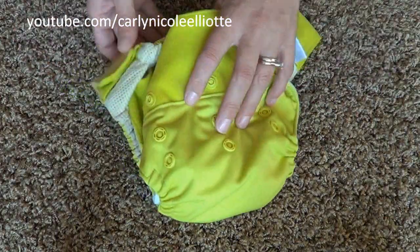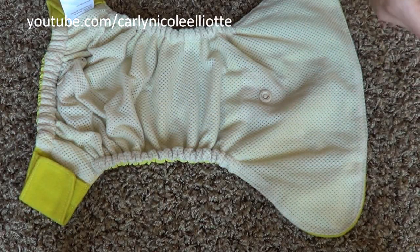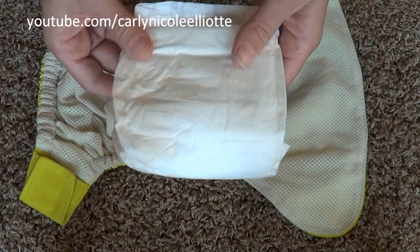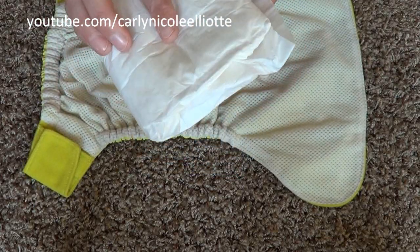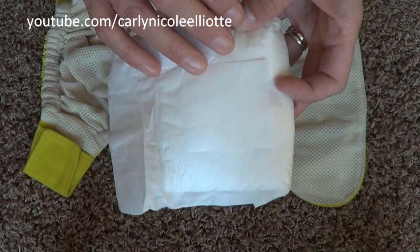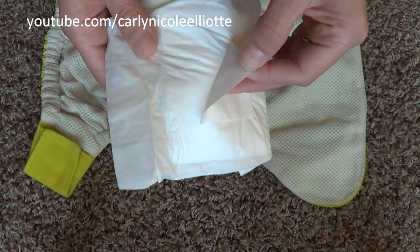There's one more thing to show: their bio soaker. The bio soakers come folded up and are available in packs of 50, or a smaller pack of around 20 or 25. When you first look at the soaker, you'll notice it has a little sticky tab, much like an adhesive on a maxi pad.